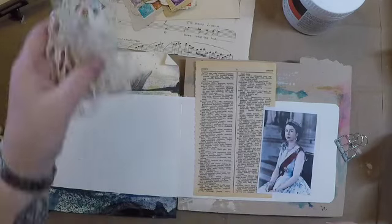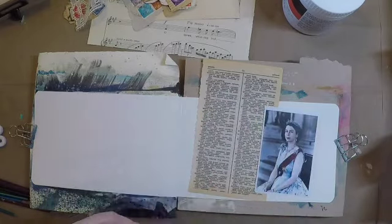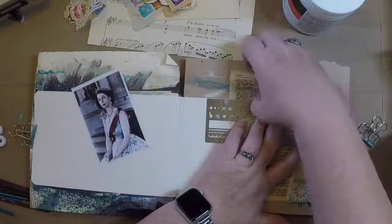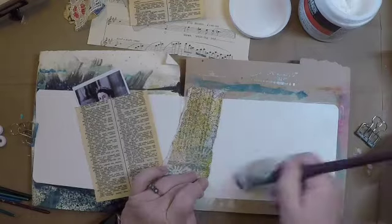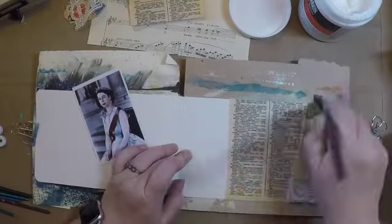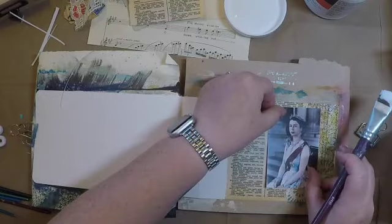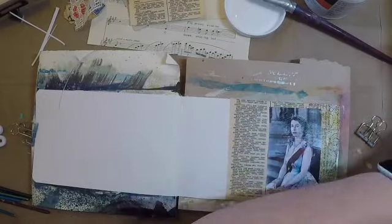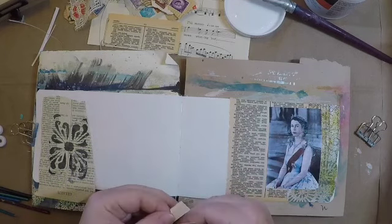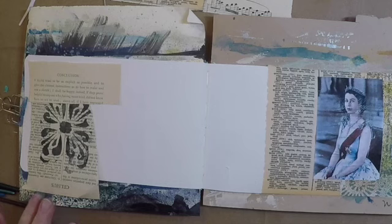I have a scrap of lace and a piece of old sheet music. I'm not really sure where we're going. This piece of antique paper from a book is the conclusion of the book, so that does seem somewhat appropriate.